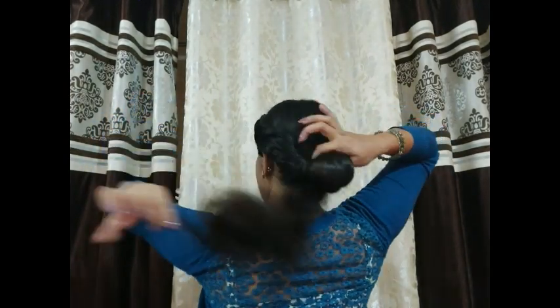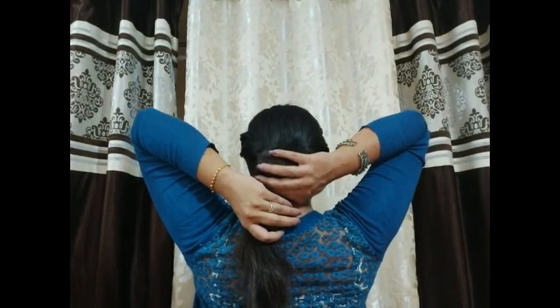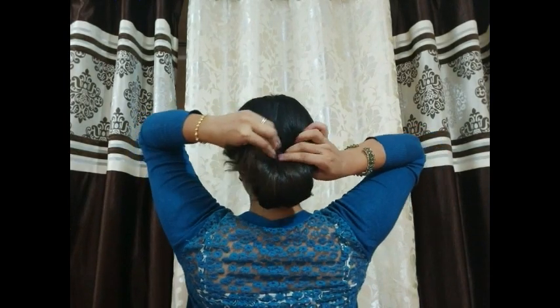If your hair is small, it will not come out of this — the hair will finish here. I'll tell you how to do the end. These hairs are the same. Now take it back and put it under.